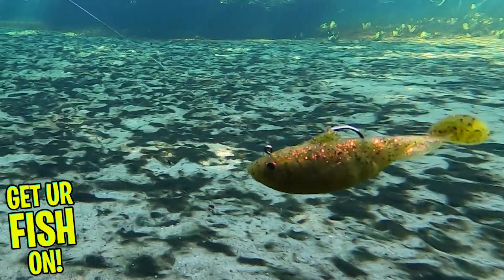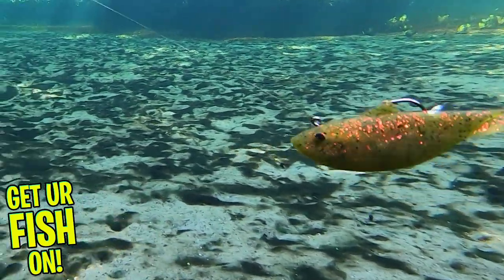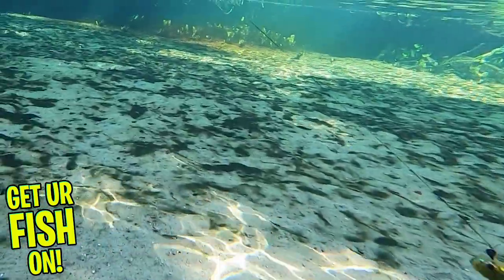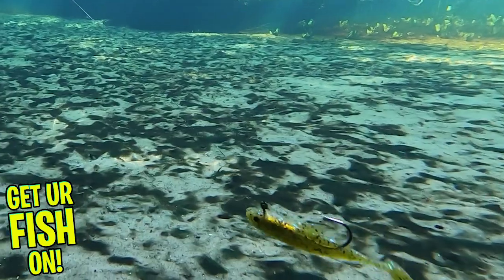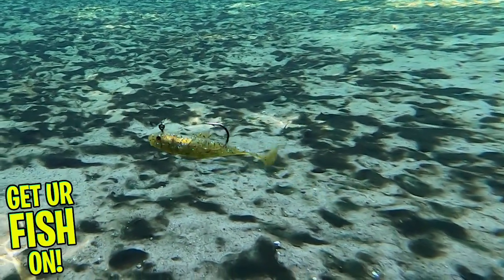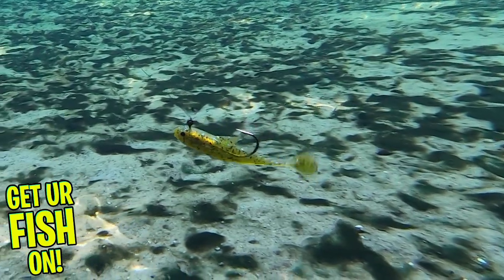The minnow kit is available in six colors and the retail price is $5.79. The minnow is three and a half inches in length. The shad kit comes in two pieces and one jig, which is three-eighths of an ounce. The shad has a wider wobble and is four inches in length, retailing at $5.99 and coming in five colors.